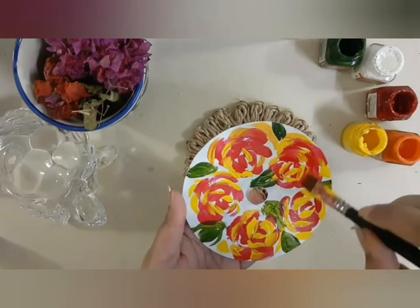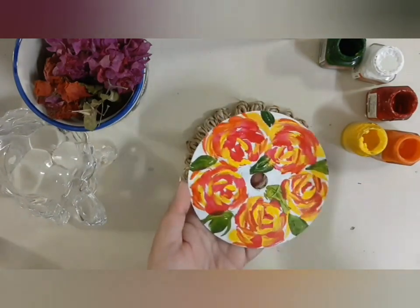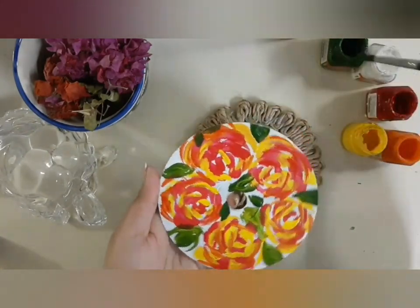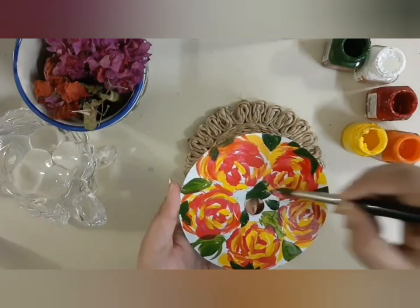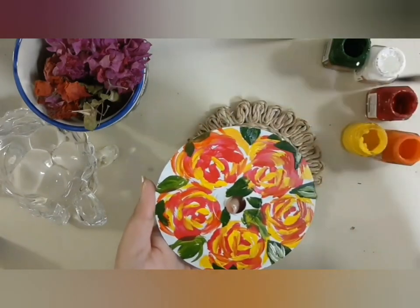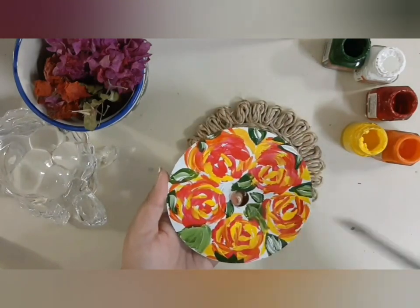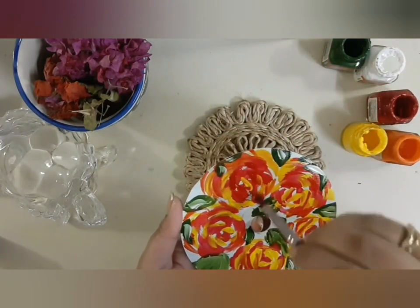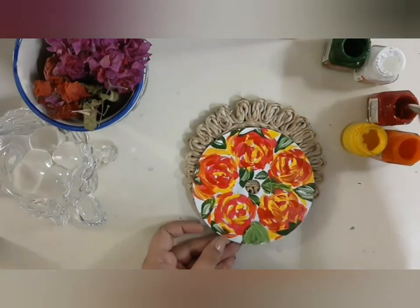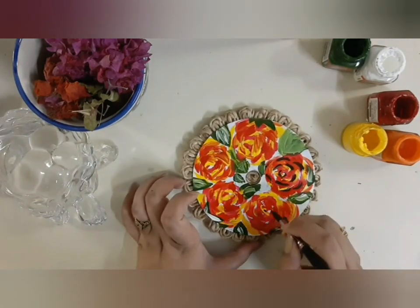Always use complementary colors, which give your painting a beautiful look. Here I used yellow and red color for my rose, and I also used orange for the mid-tone. It will always enhance your painting when you use a mixture of two colors — like here, yellow and red make orange — and it will definitely give your painting a beautiful look.